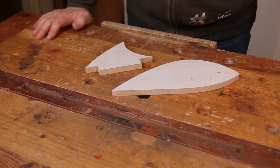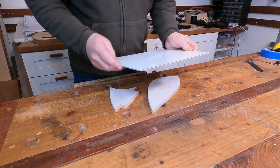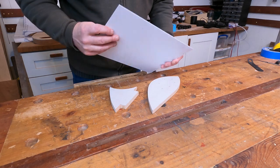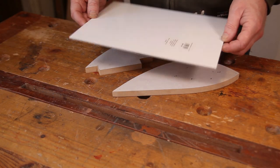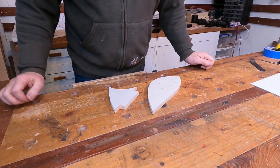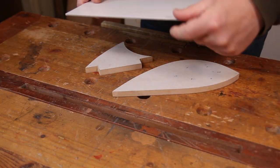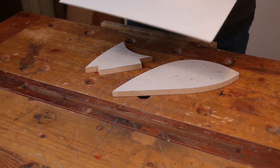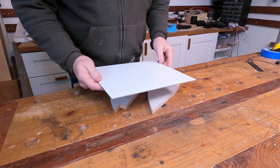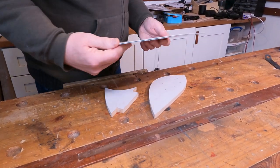There are two pick guards and I had a bit of a mishap — I'd ordered some three-ply white/black/white material without really thinking about it. It was only when I started to look at what I was meant to be doing that I realized it should just be white. Having looked at it I actually thought the simplicity of the white would work better, so that's what I'm going to go with.